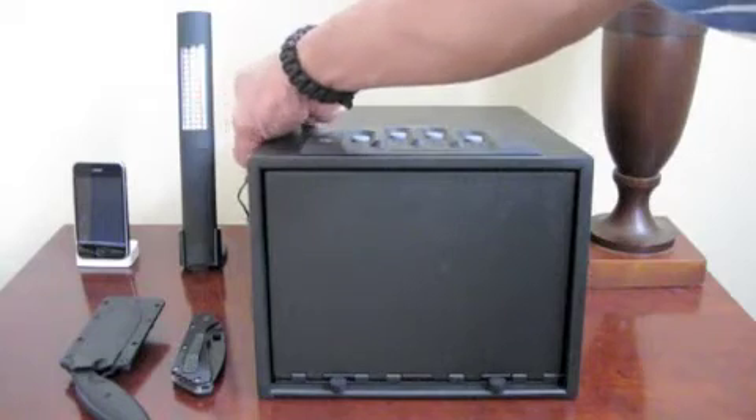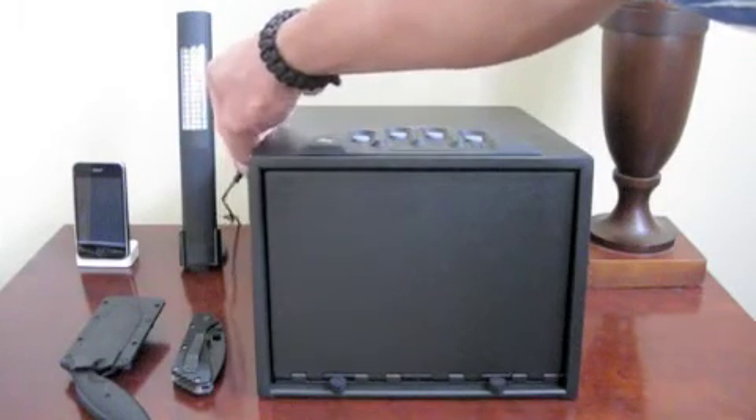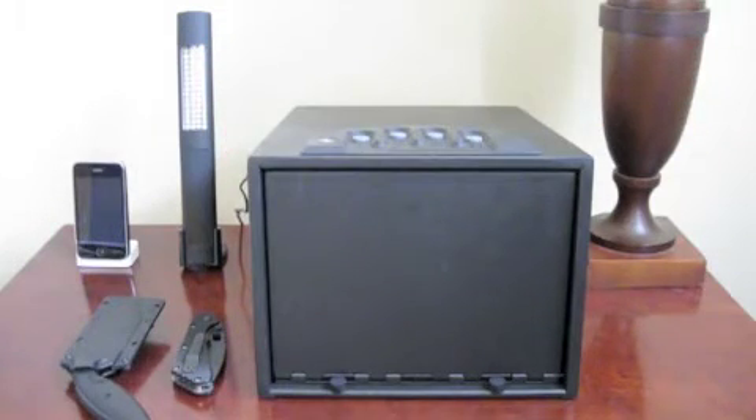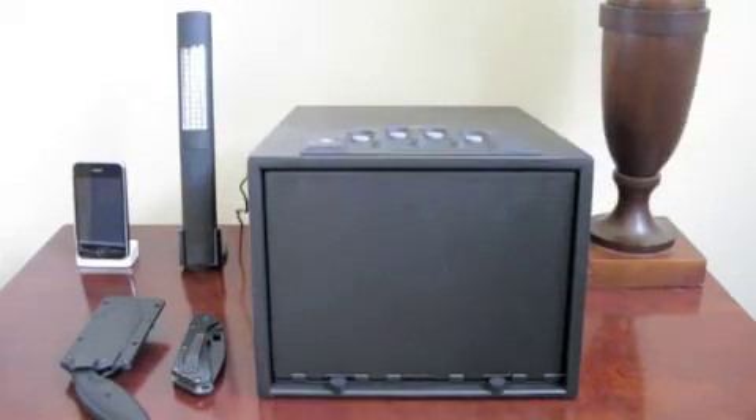It does come with an AC adapter, so you can plug that in as your primary source of power, but it also has AA battery backup. So if your power goes out, you will still be able to access it from the key code or from the key.